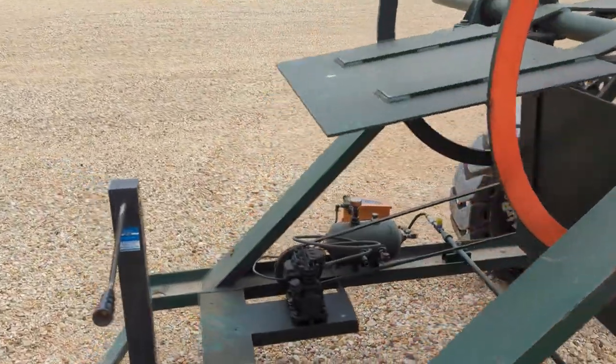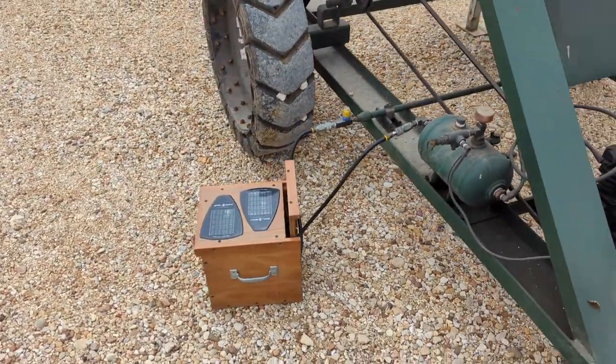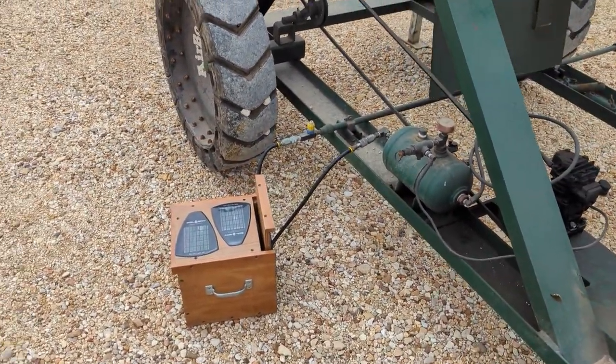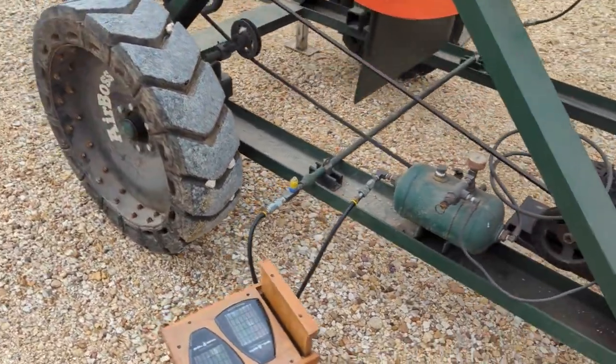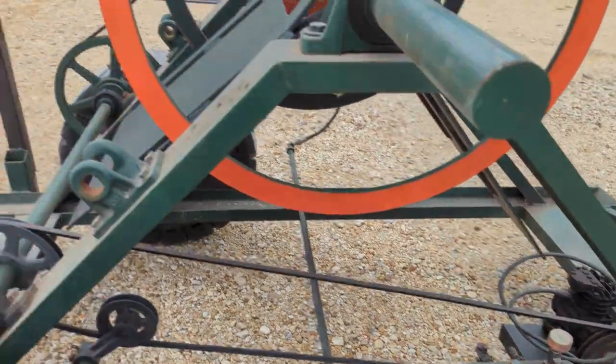There's a box down here with all the brains and the air valve solenoid. And then there's a little air tank and an air compressor that runs all the time.